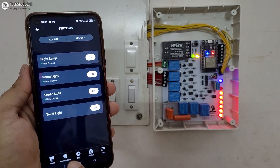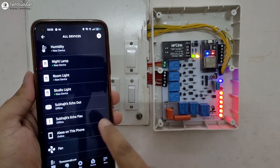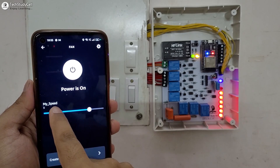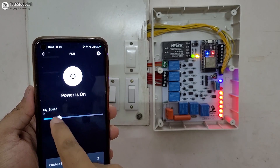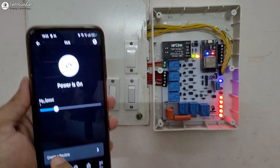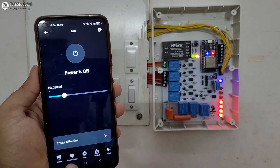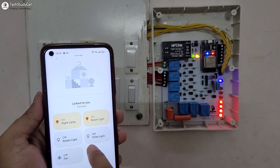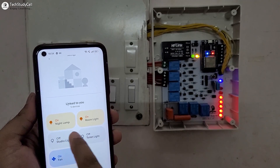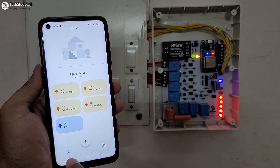You can see the toilet light turns on. And to control the fan speed, I have to go to Device, then select All Devices, and here you will find the fan. From here, we can monitor the current speed and also control the fan speed. So we have decreased the fan speed to 1. And you can also turn off the fan from this dashboard. Now let me go to the Google Home app — from this dashboard, we can also turn on and off the appliances, and monitor the real-time feedback.